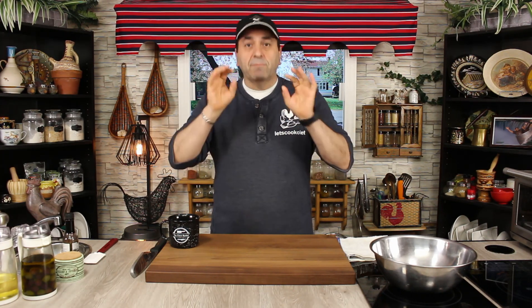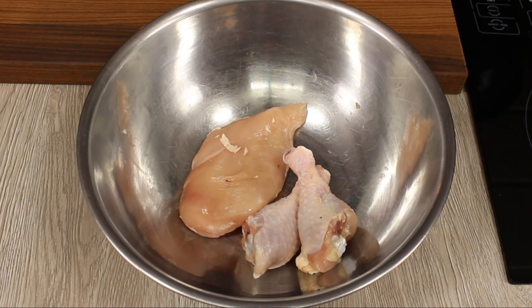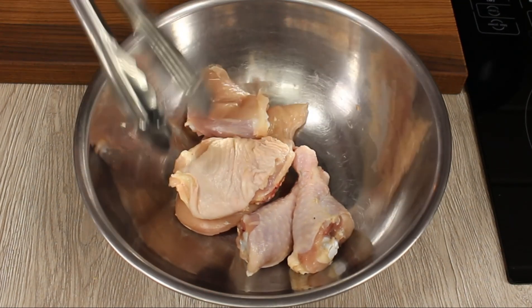Hello everyone, how are you today and welcome to Let's Cook It. Today I'm going to show you one of the best marinades for chicken — if not the best marinade for chicken — and what makes it so special is that it's good for chicken drumstick, chicken breast, chicken thigh, skin on or skin off, chicken wings, or chicken kebab.